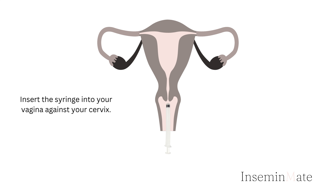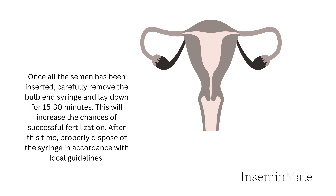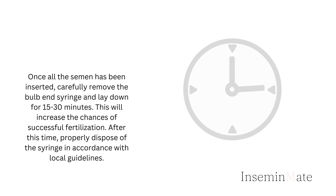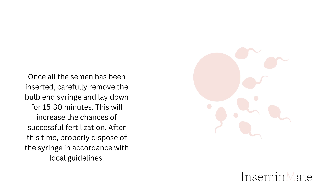Insert the syringe into your vagina against your cervix. After inserting the bulb and syringe, slowly dispense the sperm into the vagina. Once all the semen has been inserted, carefully remove the bulb and syringe and lay down for 15 to 30 minutes. This will increase the chances of successful fertilization.